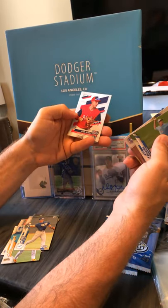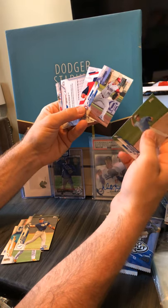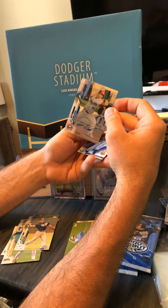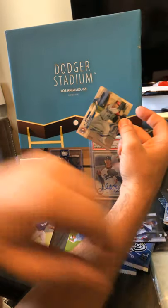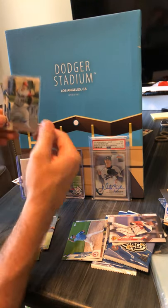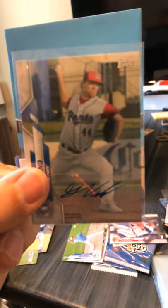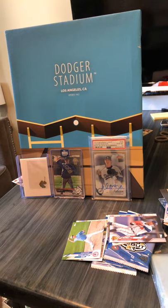Gus Varland. Is it Gomez? Oh here we go — Gus Varland. So this guy — I don't know, he's ugly. Gus Varland, Stockton Ports. Gus Varland — not numbered, not nothing, just regular old Gus Varland. He tries really hard though, look at that. Finish the rest of our rip.